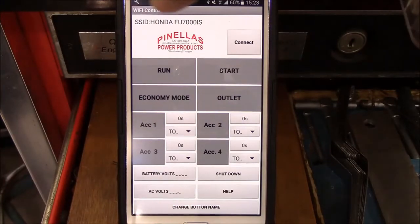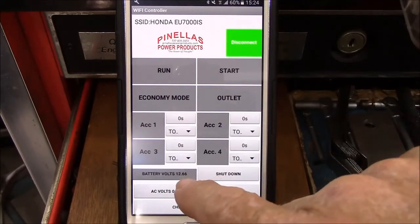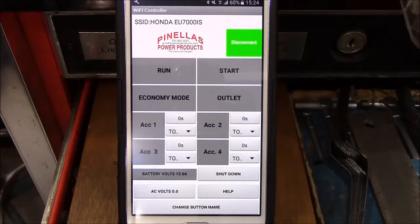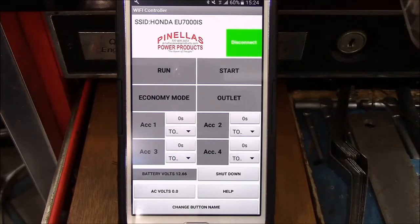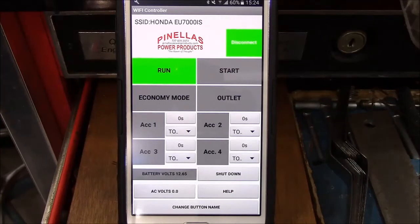The first thing you'll notice is the SSID — it says Honda EU7000IS because I've named this router Honda EU7000IS to make it simpler. When we want to hook up to the generator, we'll touch the connect button. You notice it turns green and the battery display now tells us battery voltage of 12.66 volts. When we get ready to run the generator, on the Honda EU7000 you'd turn the key to the on position — so in this case you'd press the run button. Then press the start button and the generator starts up.